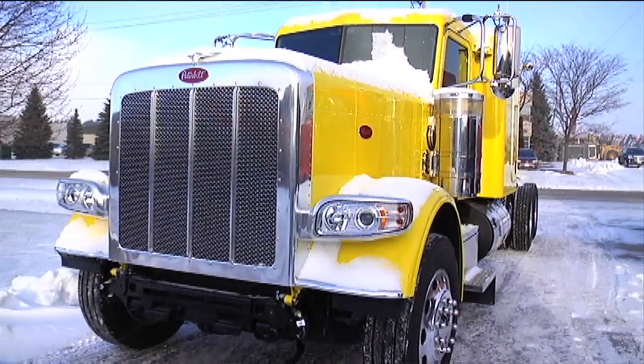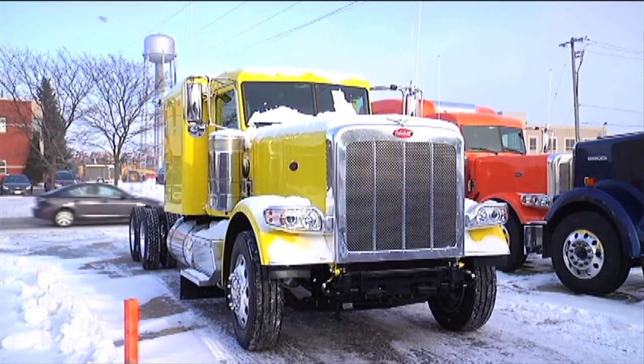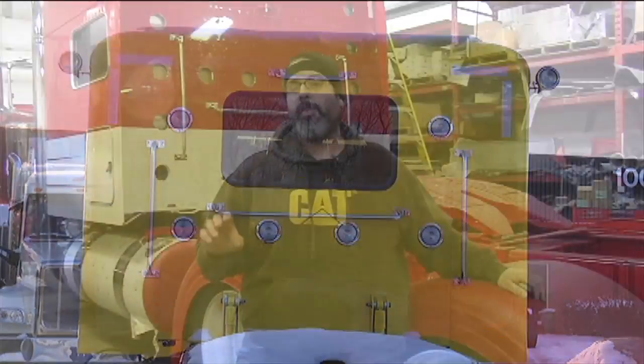It's a 280 wheelbase, yellow flat top. We've got enough parts in now to start hanging parts and wiring everything in. The whole theme of this truck is to actually build a really nice looking show truck that is workable.